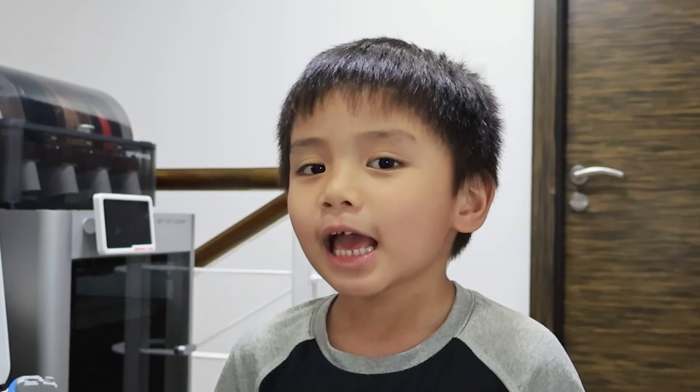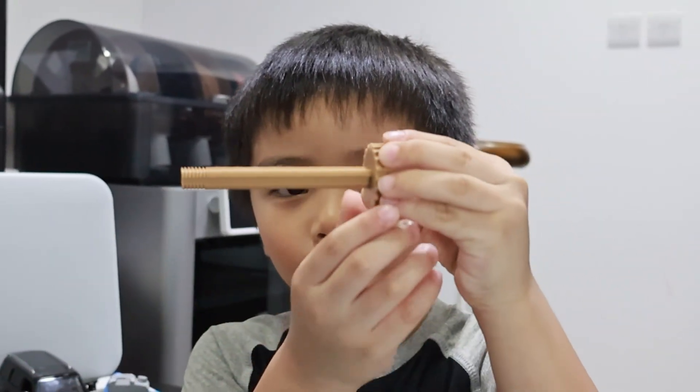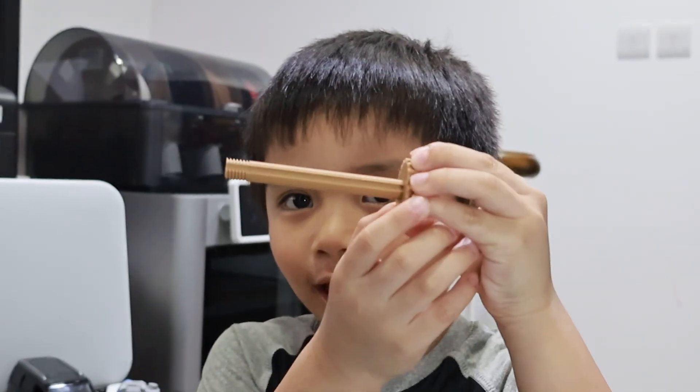Hello guys, welcome to Gabi Gabs TV! Did you miss me? We are vlogging right now and we are printing the cell phone holder. This is the handle to make it go up and down.